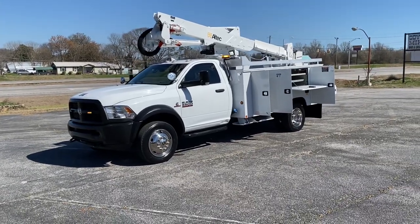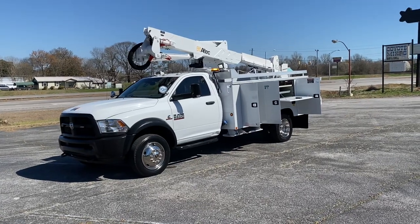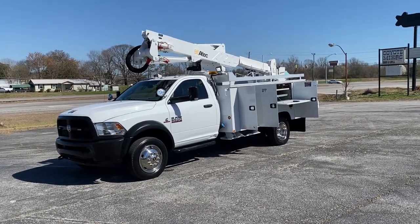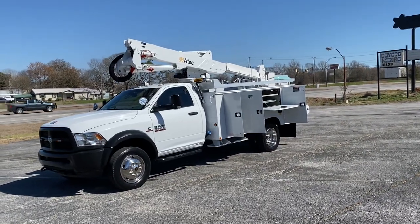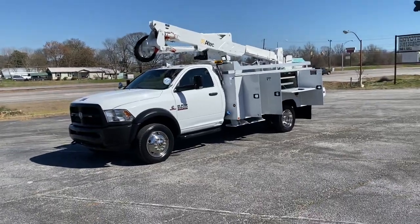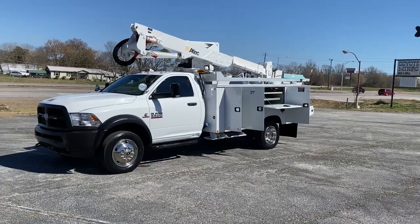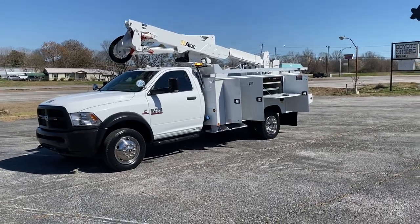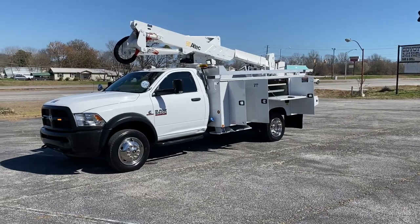Hey, this is Adam with Heavy Metal Automotive. We'll walk around and show you this '14 Ram 5500 we have for sale. It's a four-wheel drive 6.7 Cummins diesel. It's got an Altec AT37G. It's got an 11-foot flatbed on it, which is nice — most of them are usually nine-foot beds. It's got a big step on the back where you can step up instead of having to use a ladder. Really nice truck.